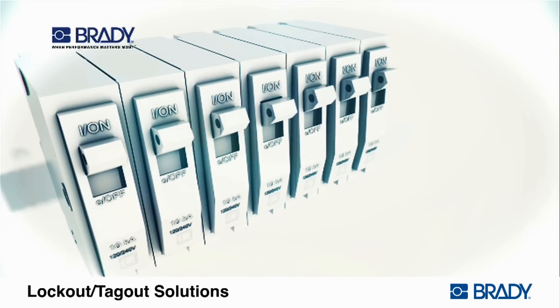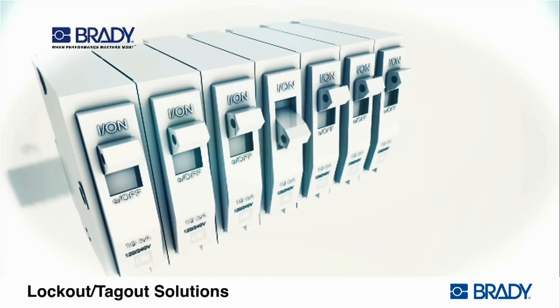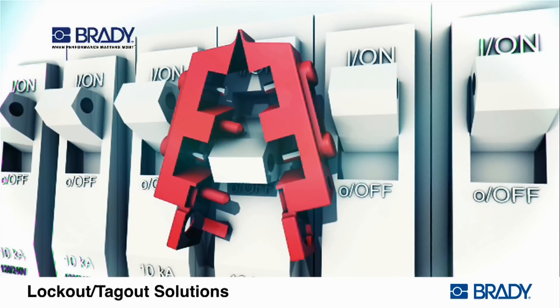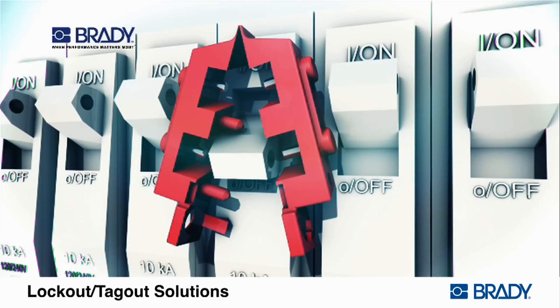Verify that the circuit breaker has a hole in the switch tongue. Place the circuit breaker in the off position. Place the lockout device over the circuit breaker using the smallest rectangular cavity that will fit the switch tongue.